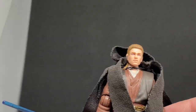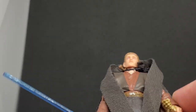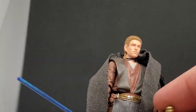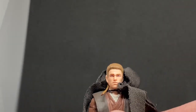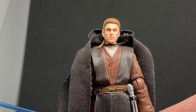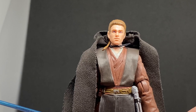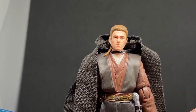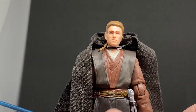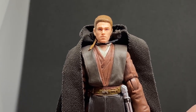Let me know what you think in the comments below — I appreciate you hanging around and checking this one out. This is definitely one I've been looking forward to. Unfortunately I didn't feel the same way about the Attack of the Clones Obi-Wan redo — I wasn't really digging that at all. But this one is awesome. Thanks very much for watching — I've got some more Marvel figures coming up, hope you hang out for them. May the Force be with you always.